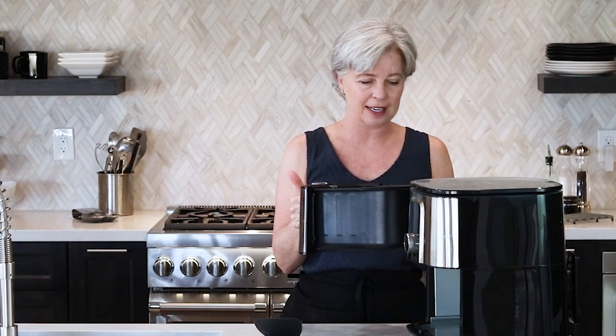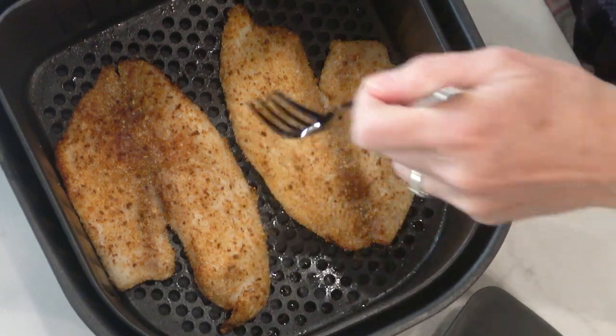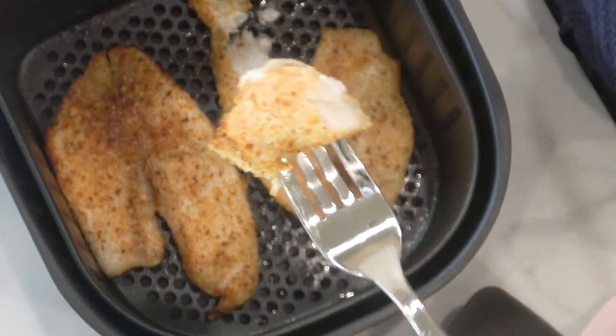I was going to flip it over and do four more minutes, but let me set it down and get a fork and try it. I'm going to see if it's crispy enough — I think it's done. Oh it looks good! It is super flaky and it looks crispy. Let me take a bite — if I need to put it back in I will. You guys, it's really good! Like seriously, eight minutes!